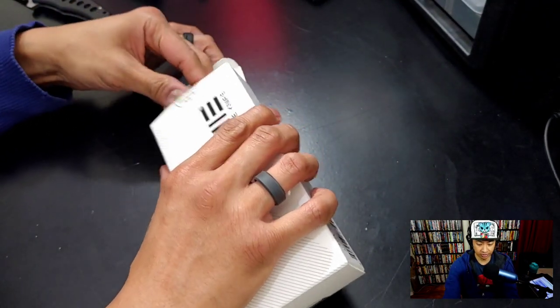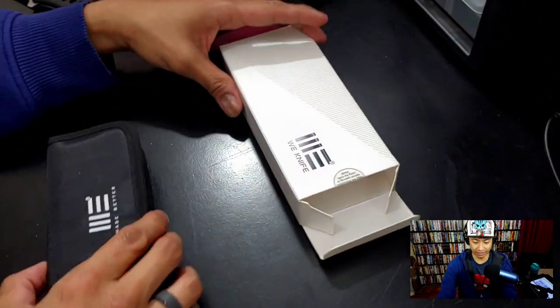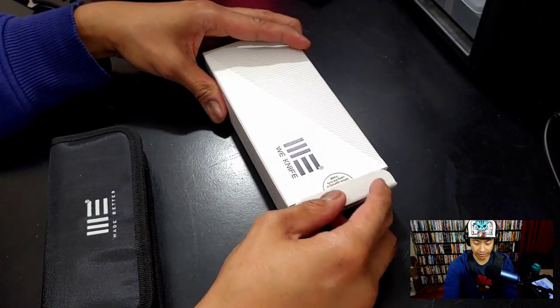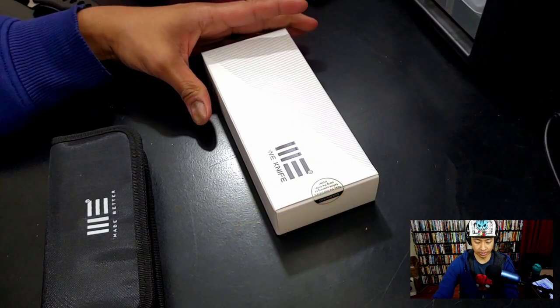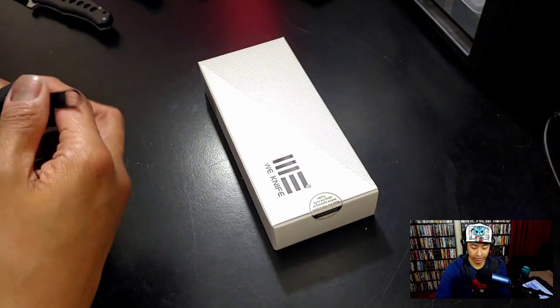I think I'm the first person to receive this, so you've got an EDCC exclusive right here. Let me get centered — yeah, alright, we got the centros.